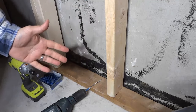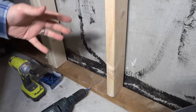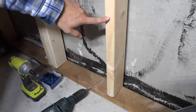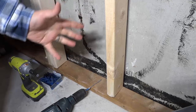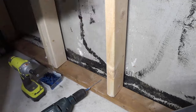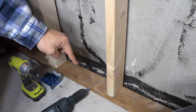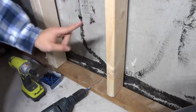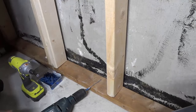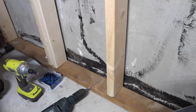Hey everybody. I'm here today to make a DIY video on securing basement framing to concrete. I'm in the middle of renovating my basement and I am ready to secure these frames to the concrete. They have already been screwed into the joists above me and they're secured on the top, but I need to secure them on the bottom. The method that I use is very simple and relatively quick.